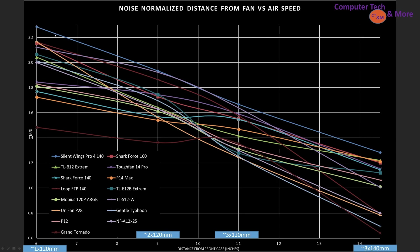The very best fan, noise-normalized, is the Silent Wings 4 Pro 140. Number 2 is the TLS-12, which is remarkable for a 120mm class fan — but notice that in larger cases it starts to lag behind, and it's not quite at the very top at the 6 inch mark either. Meanwhile, a fan like the orange line, which is the UniFan P28, does really well at the 6 inch mark and then does a steady drop through larger distances, ending up on the lower end of the pack.